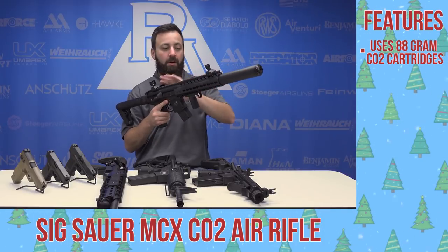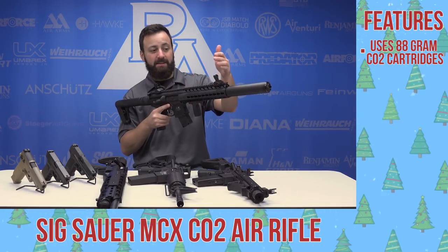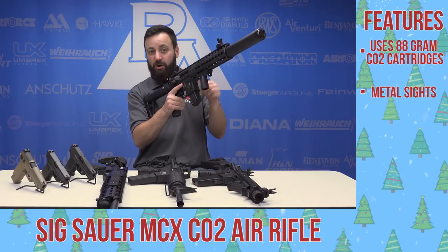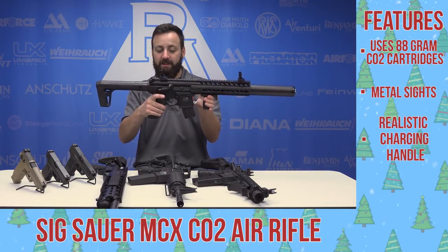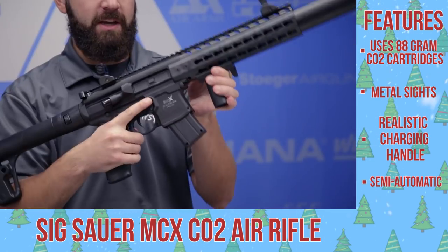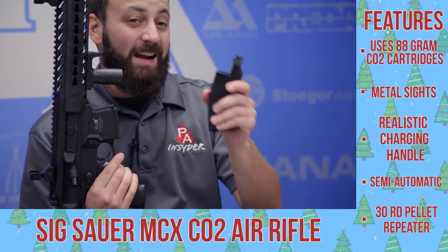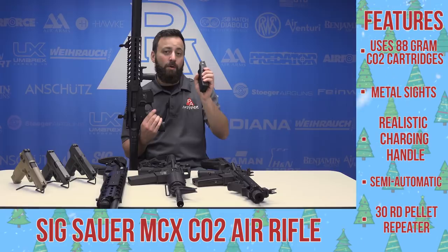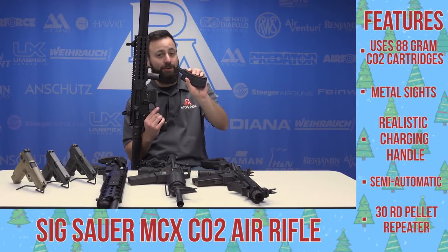This has all the hallmarks of the real steel version that SIG puts out — the MCX. You've got your flip-up metal sights, a realistic charging handle that actually cocks the rifle, and your safety selector switch running you in safe and semi-automatic only. The big difference between this and a lot of others out there: this is a pellet repeater, semi-automatic as fast as you can pull the trigger with 30-round belts inside the magazine. It's a lot of fun to shoot.